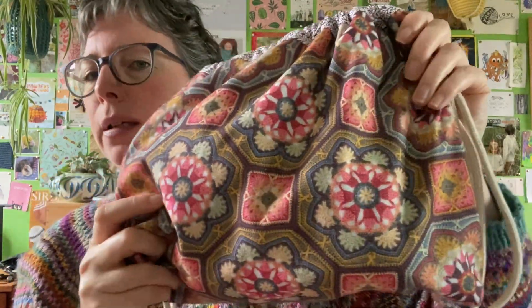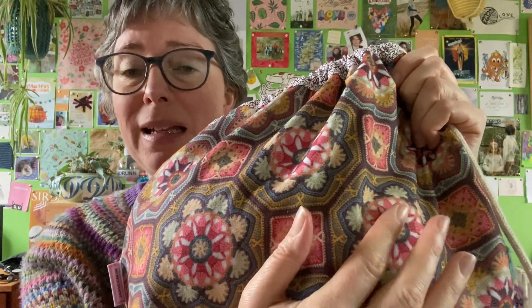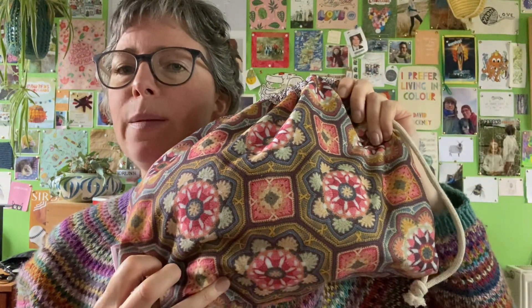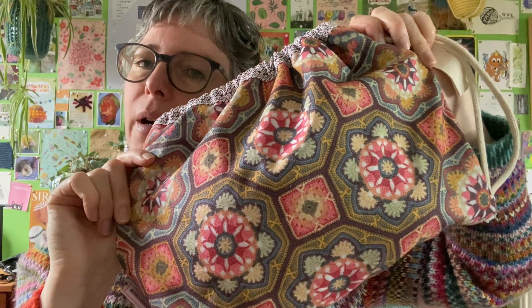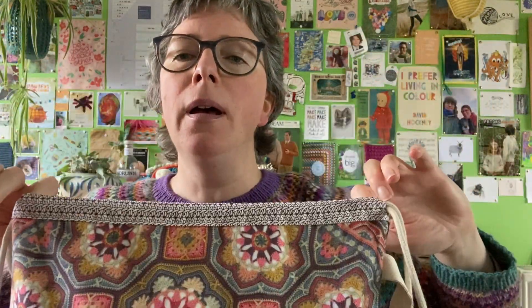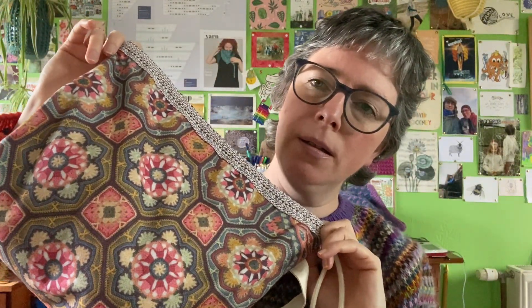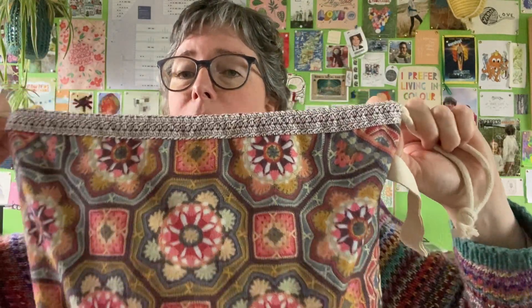I like to do stuff with lots of scraps and different colours. I'm not sure you'd get the same effect using completely different colours for each tile, because obviously it is inspired by Persian tiles so they are more uniform. I think it would still be a cool blanket, but that's probably why I haven't made it — though I do love looking at it.